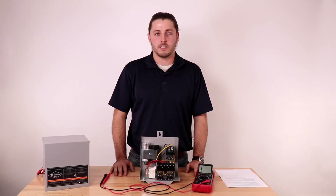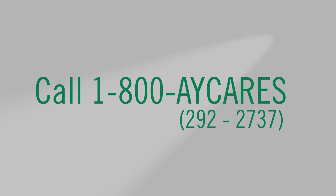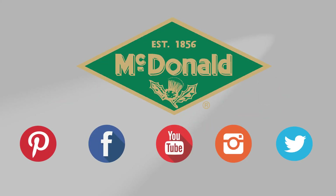Now you know how to test your submersible motor control box. Again my name is Quinn McCullough and thank you for watching this AY McDonald how-to. Still have questions? Give us a call at 1-800-AY-CARES. Stay connected with us on YouTube, Facebook, Pinterest, Instagram, and Twitter.